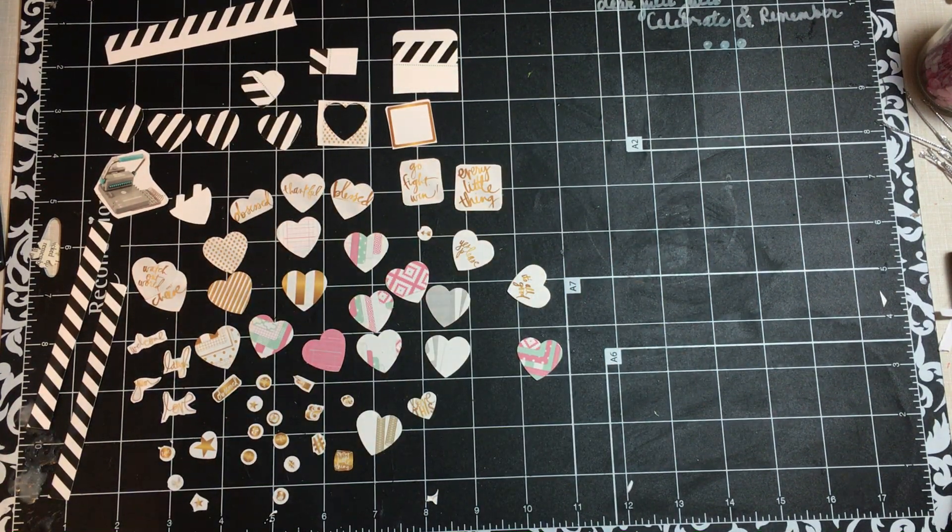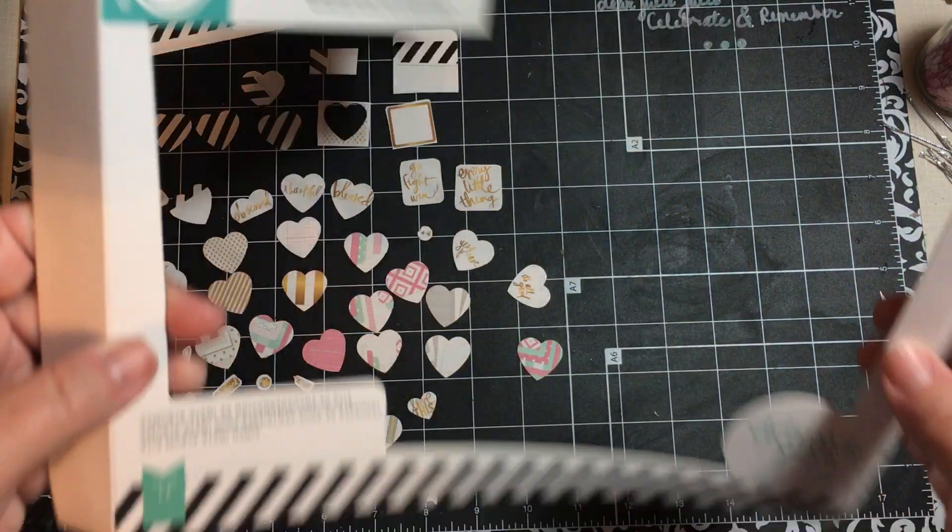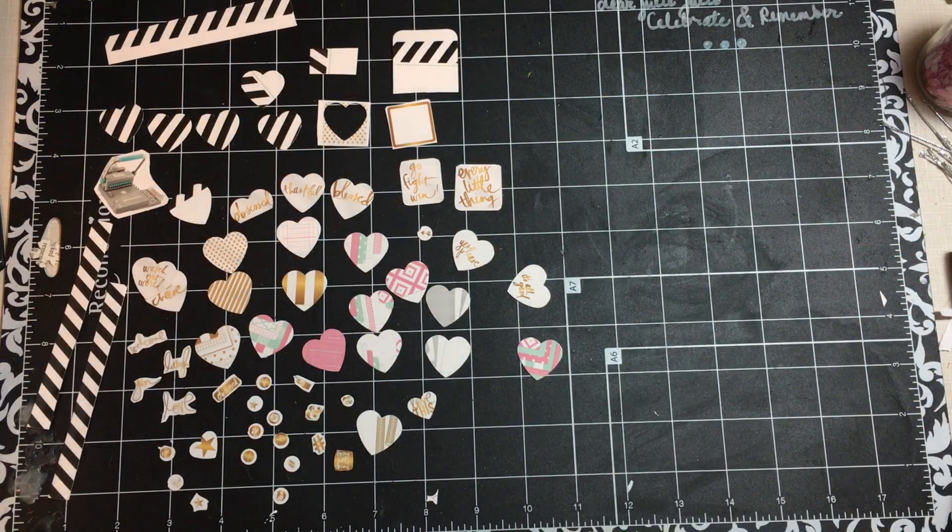Hi everybody. So here we have it. I took that packaging and I turned it into all this wonderfulness.